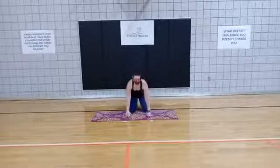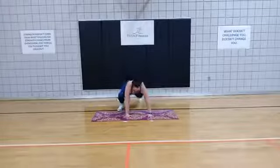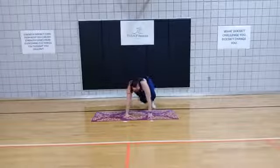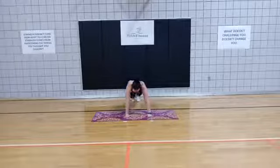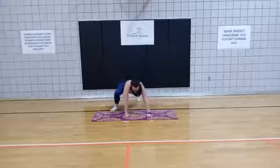Here we go in 3, 2, 1, go. Sidestep, back to the middle, sidestep. Now if you wanted to, you can just tap and plank, tap and plank, if you didn't want to move both feet.